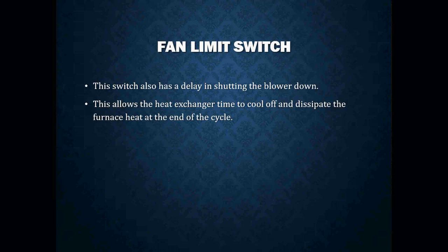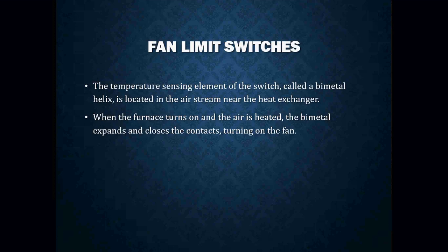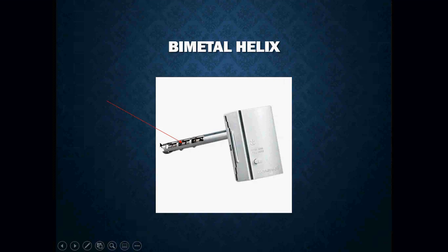This switch also has a delay in shutting the blower down, allowing the heat exchanger time to cool off and dissipate furnace heat at the end of the cycle — again, shutting off once the furnace reaches around 100 degrees. The temperature sensing element is called a bimetal helix, located in the airstream near the heat exchanger. It looks like a piece of spiraled metal. When the furnace turns on and air is heated, the bimetal expands, makes the dial turn, and eventually closes the contacts on the fan side to bring the fan on.